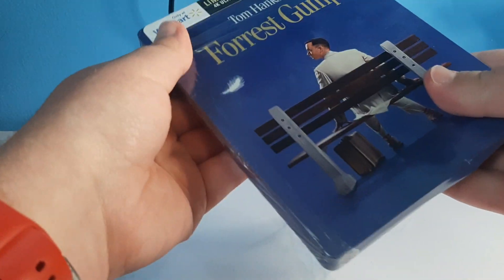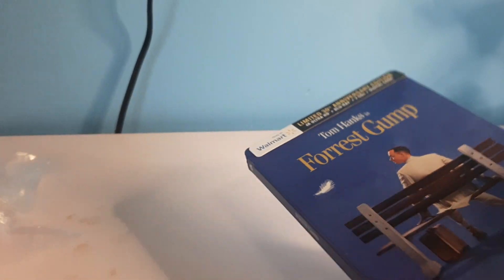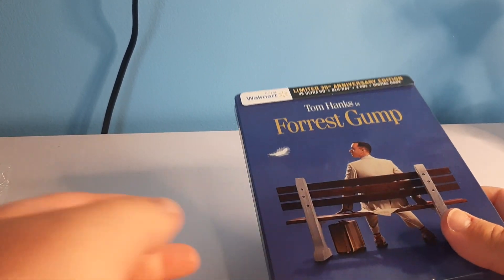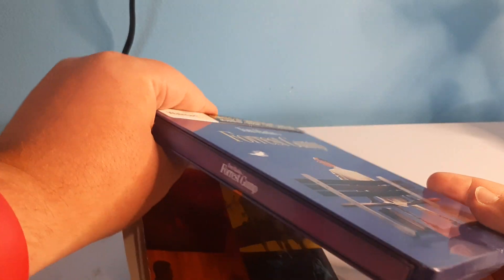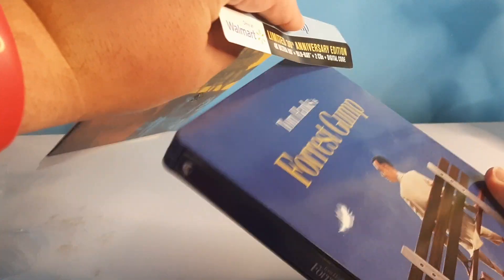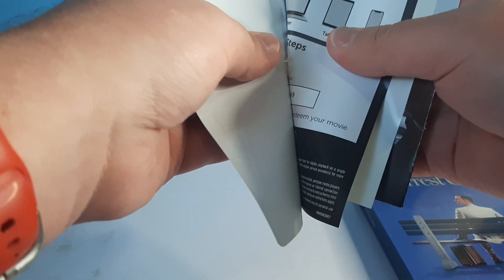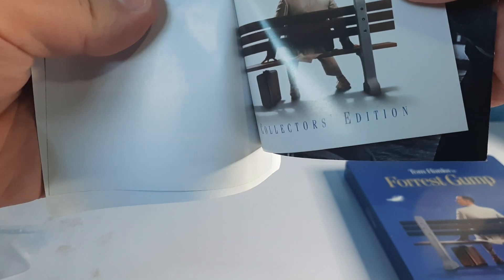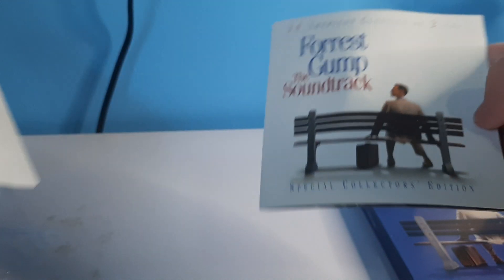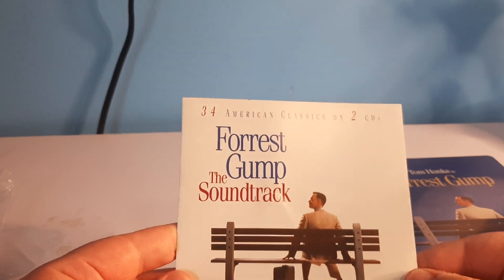Obviously this is a steelbook for the famous Tom Hanks movie. We got some extra stuff — stuff on the back. 34 American classics on two CDs.